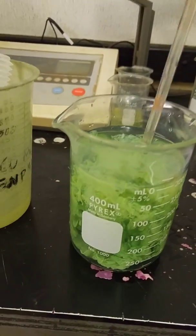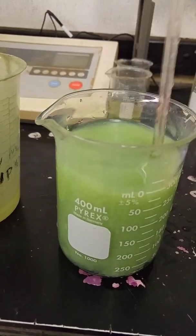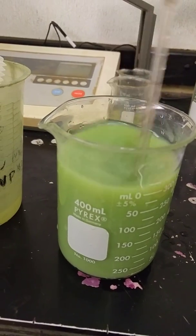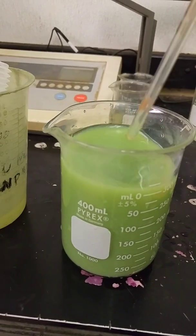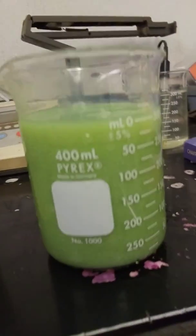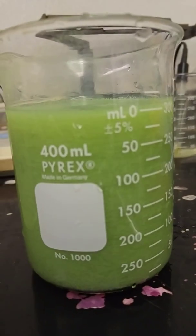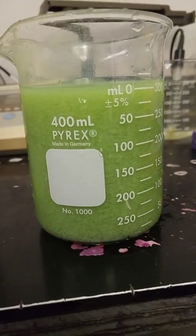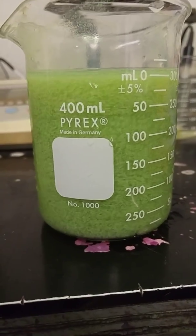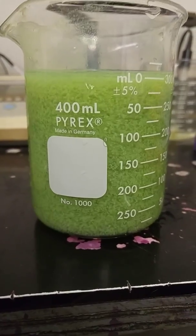I'm going to mix that in there. And now if I get real close you can see all of that floc and nickel floating out in there now.